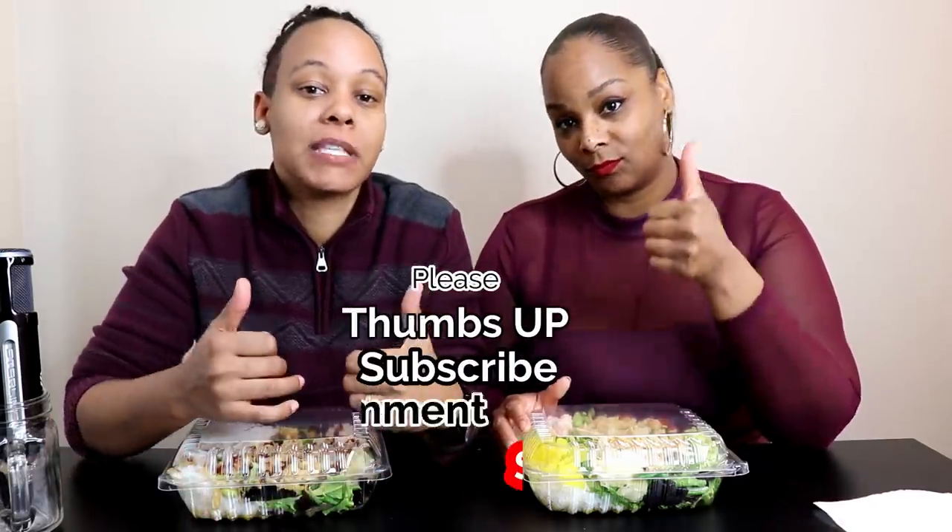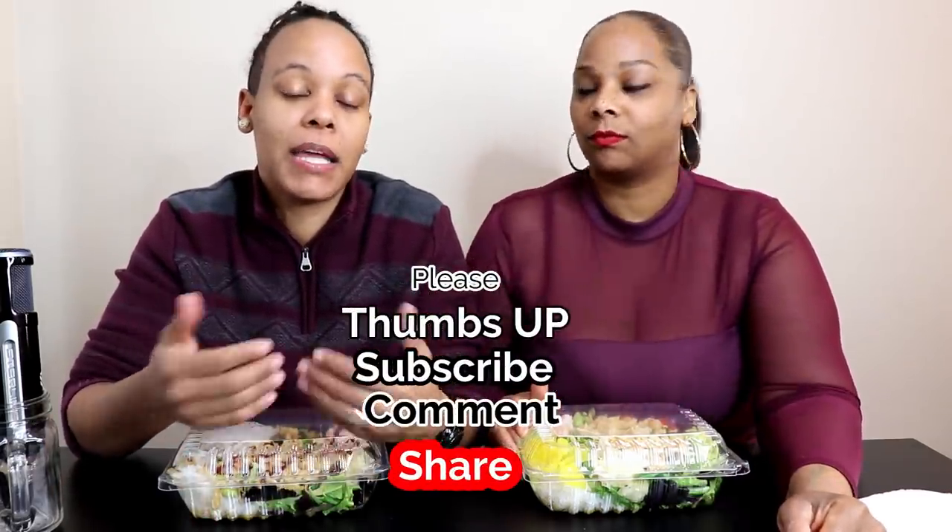We are back with another video. Before we get into the video, I want to ask you guys to please thumbs this video up if you like it. Share, comment, and subscribe. If you're new here, thank you for subscribing, welcome to the family. And if you've been here before, welcome back.